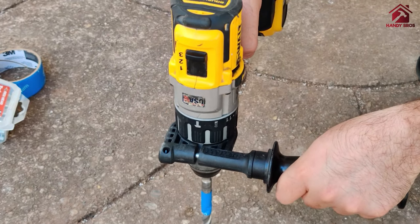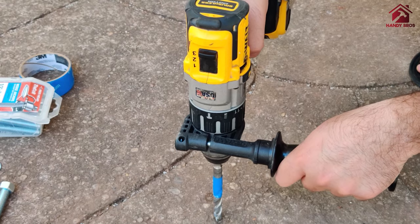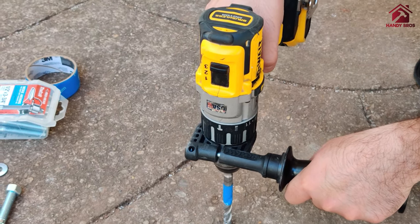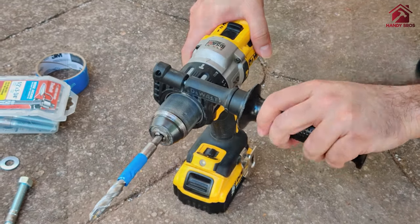When you start drilling, start nice and slow, indent on your concrete surface, and once you get a good grip you can go really fast. Now let's start the drilling.